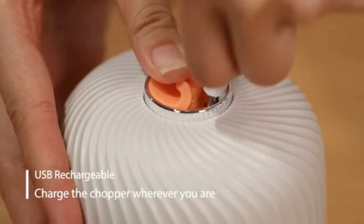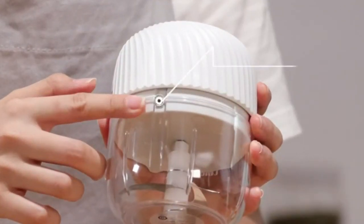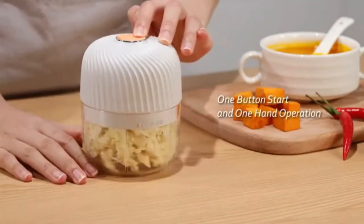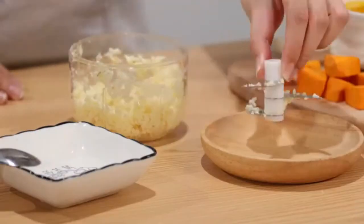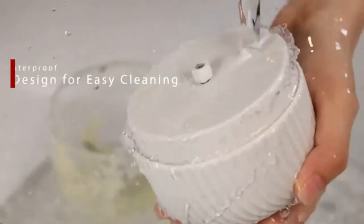Mafuai wireless electric mini chopper — powerful garlic chopper, onion grinder, masher, crusher, and food processor for ginger, chili, and veggies. As a compact and lightweight electric chopper, the Mafuai electric mini chopper is fitted with a 60 watt motor designed to drive three reinforced blades for better performance and reliable results, helping you complete quick small jobs like chopping garlic, ginger, peppers, carrots, vegetables, onions, and more.